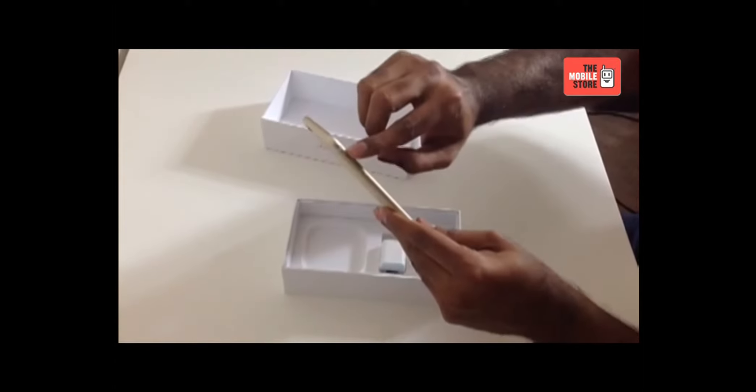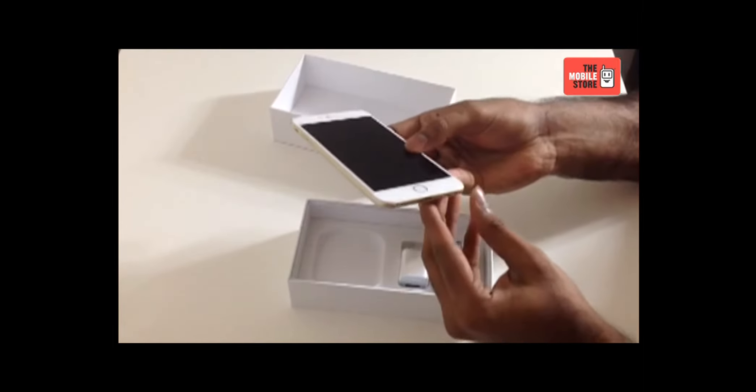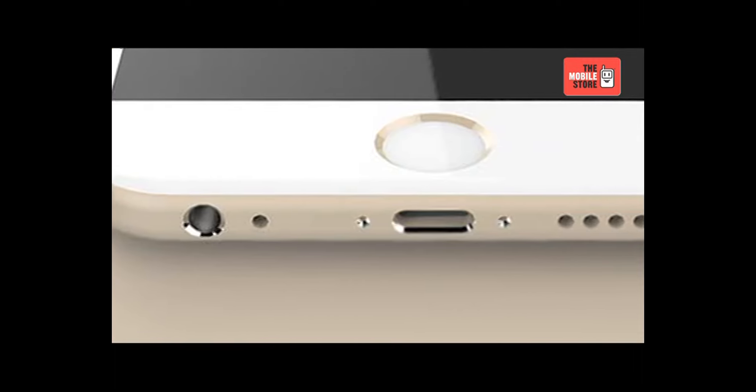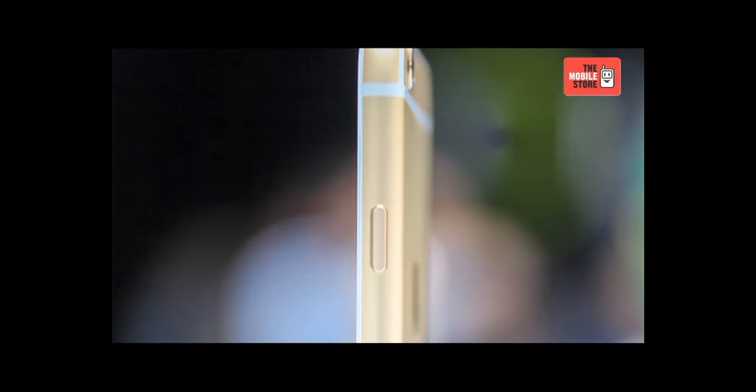On the left side of the handset, you can see the volume rocker key and the ring or silent button. At the bottom, you'll find a 3.5mm stereo headphone mini jack, microphone, lightning connector and a built-in speaker. On the right side, you'll find the power button.